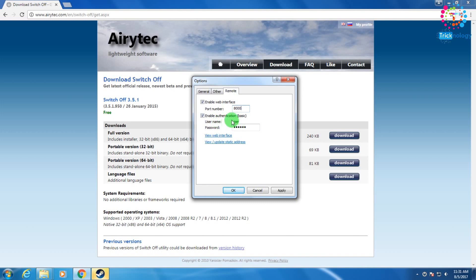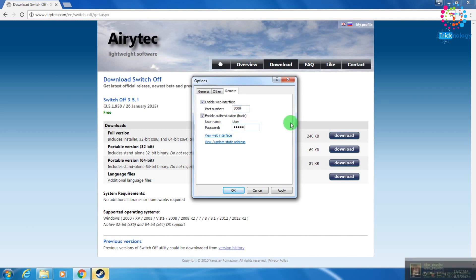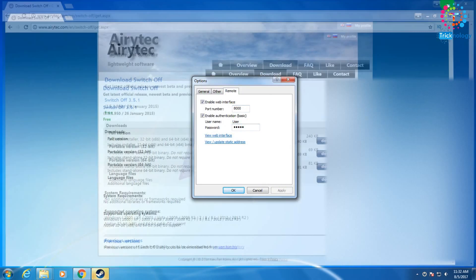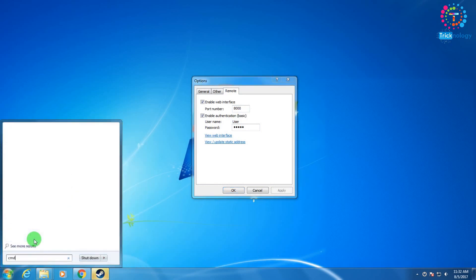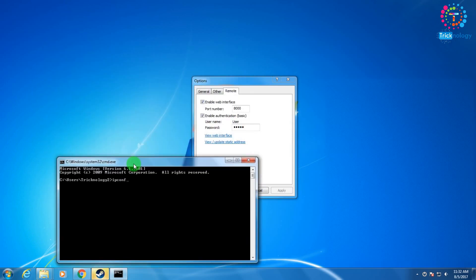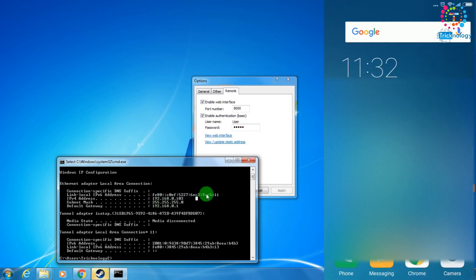Now click on Remote. As you can see, it's showing port number 8000. The username is 'User' — the U is capital. For the password I'll set it to 12345. Click Apply. Now open CMD on your PC and check your IP address. My IP address is 192.168.0.103.